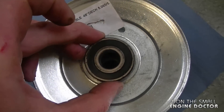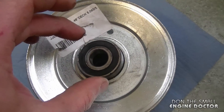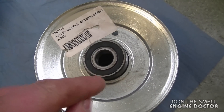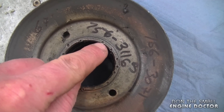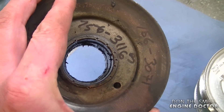Now when you go to reinstall these bearings, you can see there's no clips or anything to hold the bearing, so a lot of people often ask how do you get the bearing to stay in there. I'm going to show you the old pulley — you can see there are little notches, it's been pinned in there to keep the bearing, and that's what I'm going to show you how to do today.